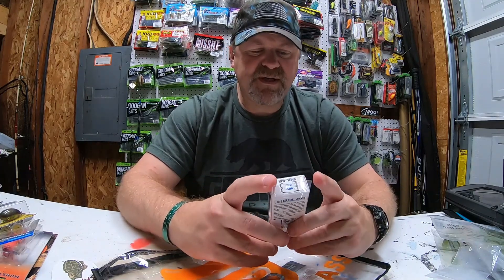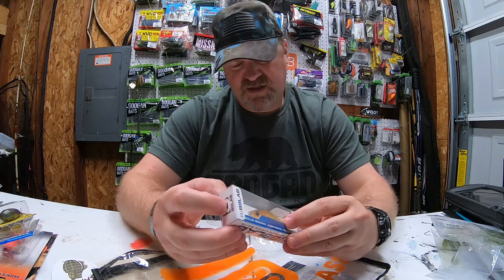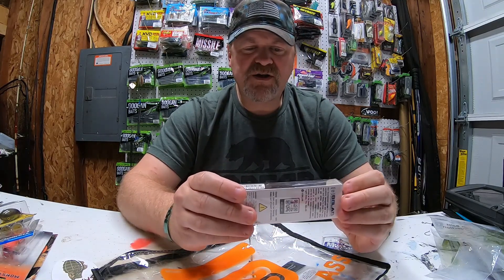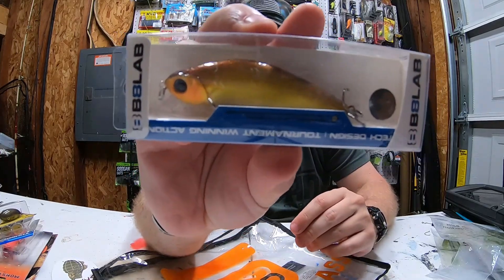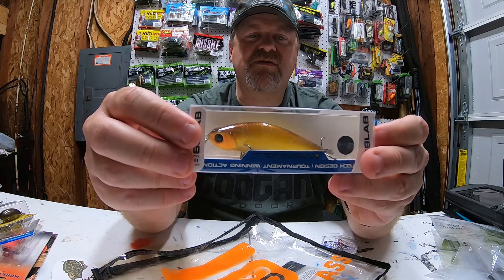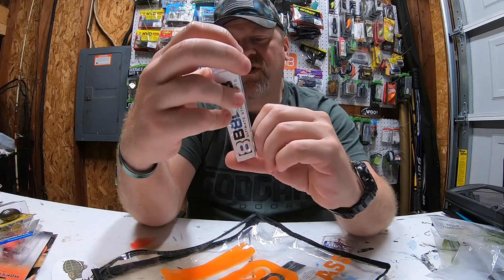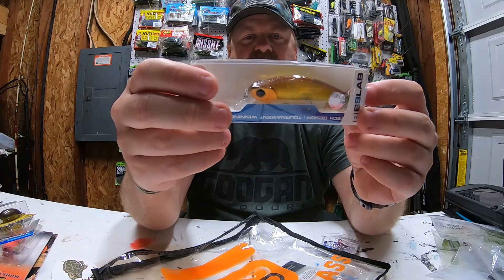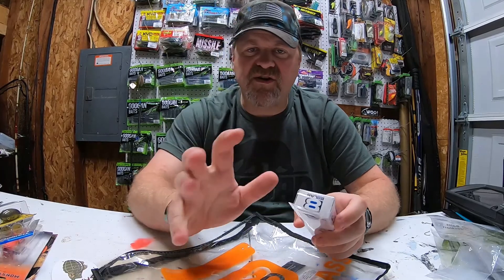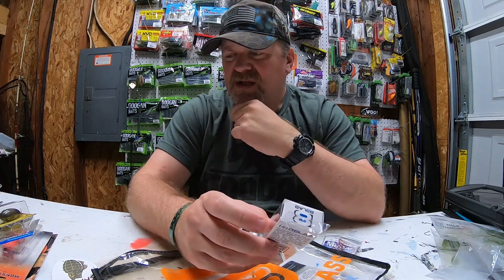Next up is from Bait Labs — a tournament-winning shallow diver. The color is 'Flaming Shiner,' a fire shad color with a nice dark eye. It weighs 3/8 ounce. They include a QR code you can scan with your smartphone to learn how to use it. I typically run 10 to 12 pound fluorocarbon on most of these baits.